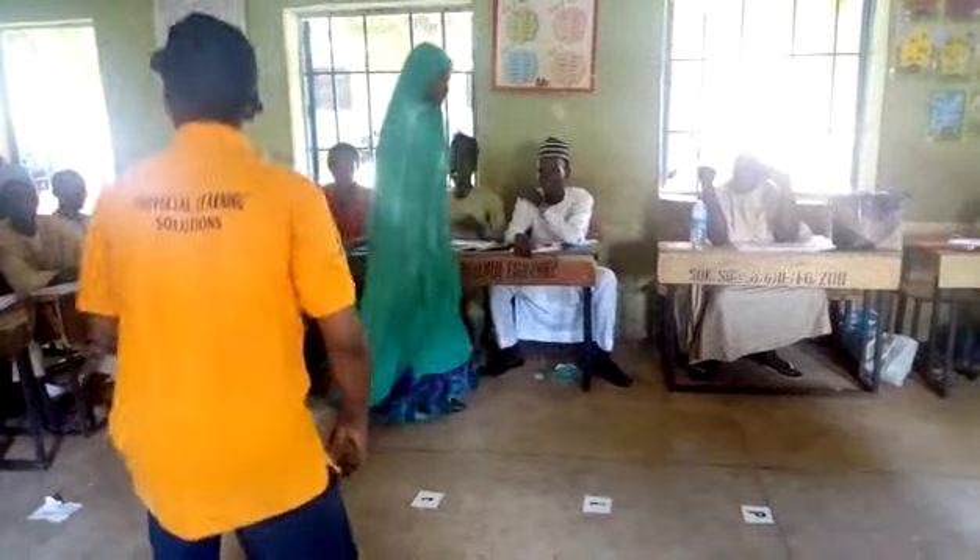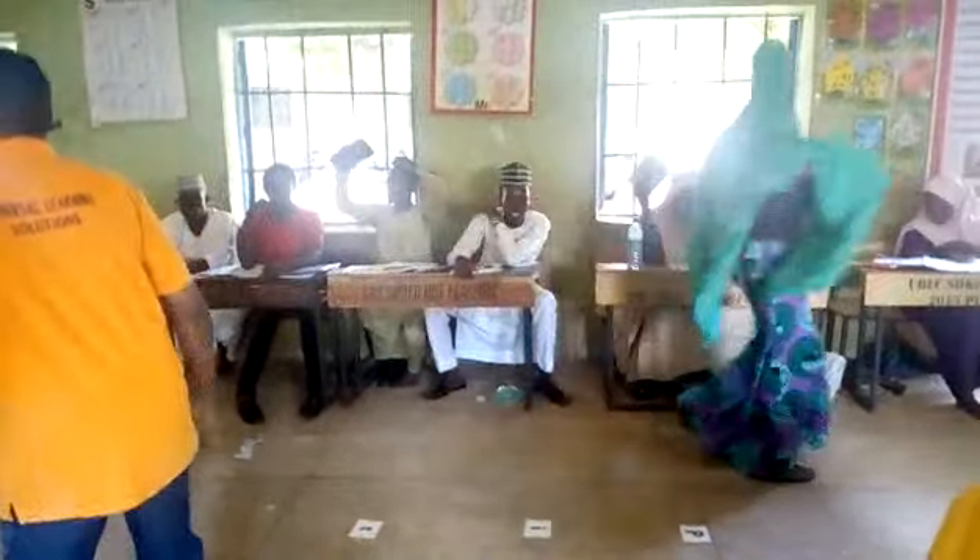This is called Bouncing Belending. It's called what? Bouncing Belending.